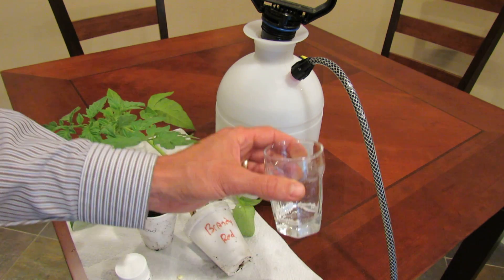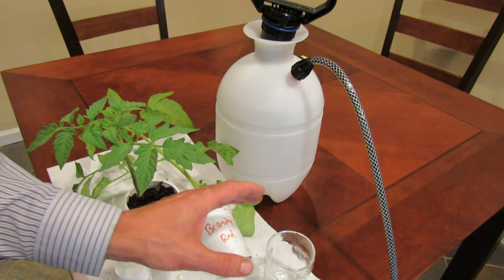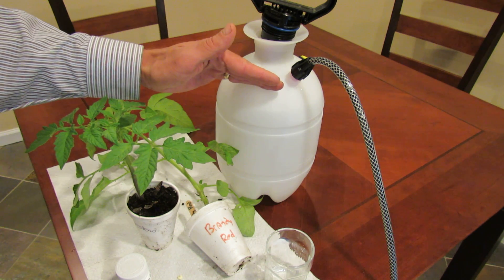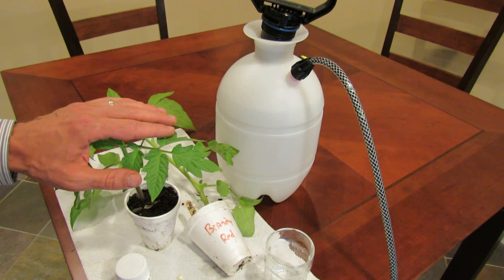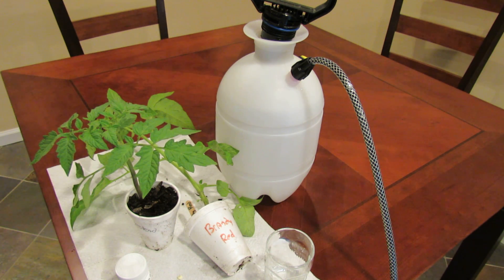325 milligrams of aspirin — it has to be aspirin, it has to be salicylic acid. Into the glass, let it dissolve, mix it into one gallon of water, and then spray your tomatoes two or three times a month with the aspirin spray. If you enjoyed this video, please check out my blog at www.therustedgarden.blogspot.com. Thanks.